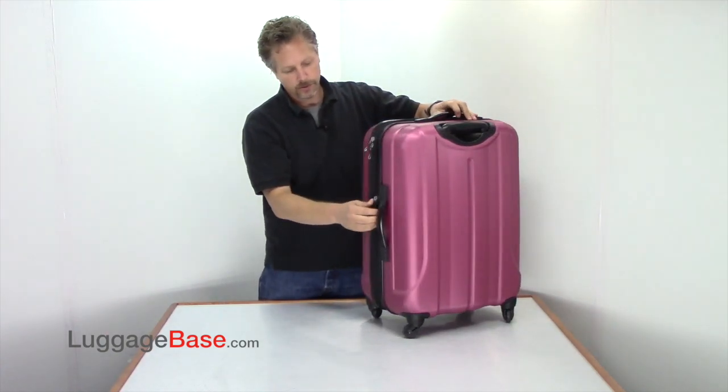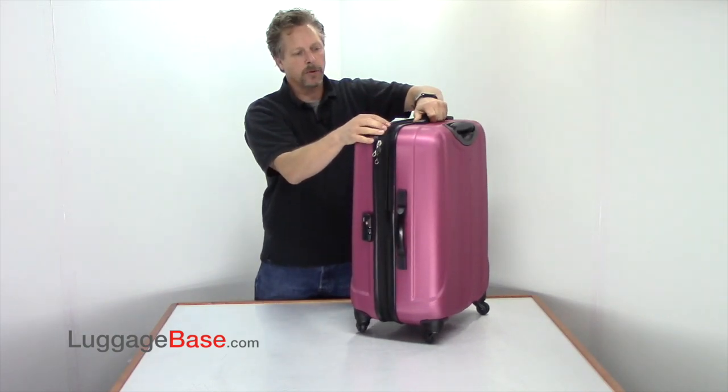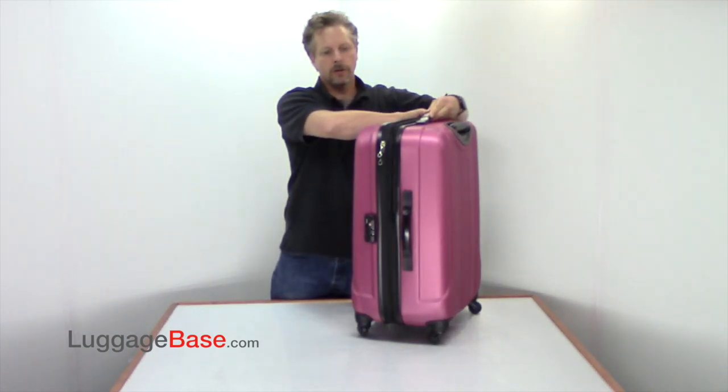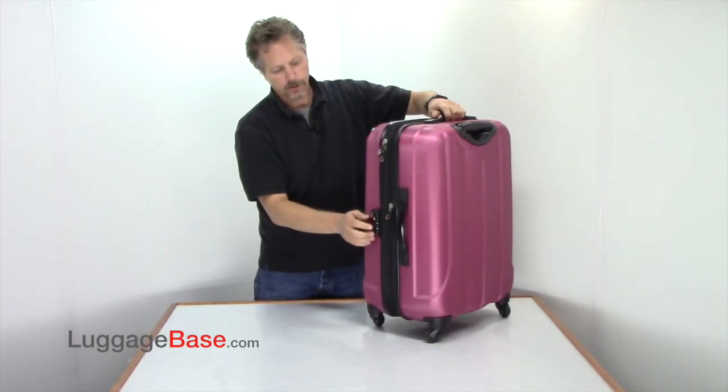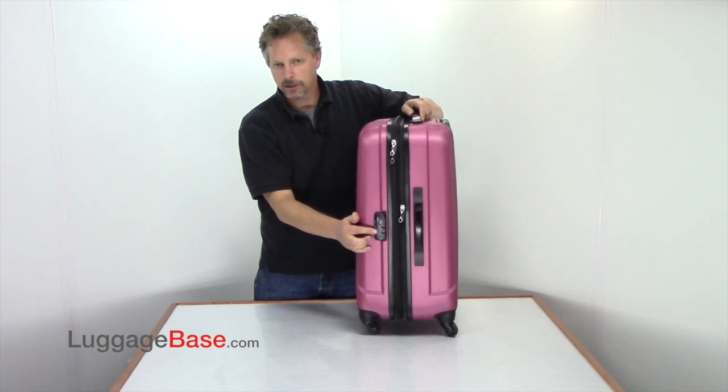This bag also uses an expansion zipper system which zips all the way around the bag and expands it about two inches, giving you about 20% more volume. They also use an integrated TSA approved combination lock.